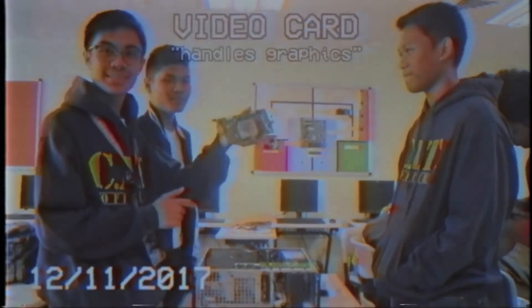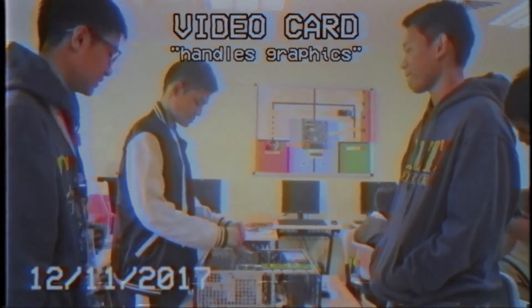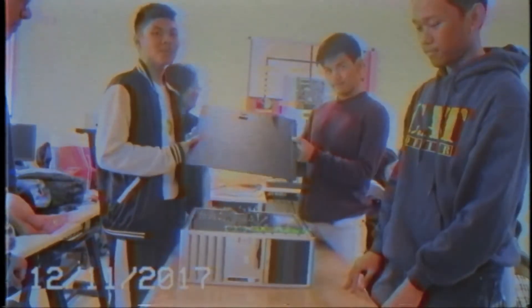This is the video cable — it usually handles the graphics. This is the front panel case; all you have to do is align it with the guide. And this is the system unit case, which holds everything together.